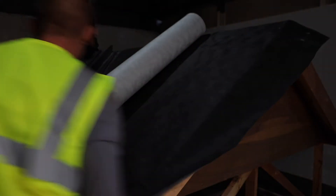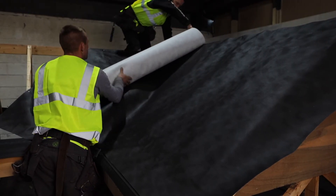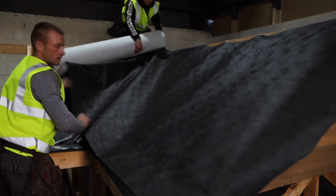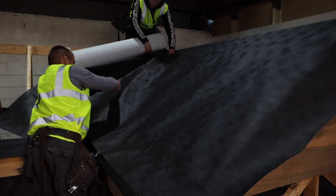When fitting a roll of membrane, start by rolling it out across the roof horizontally, allowing for a nominal 10 millimeter drape between the rafters. This will allow any rain or moisture to flow down the slope of the roof and into the gutter, preventing it from getting trapped behind the battens.